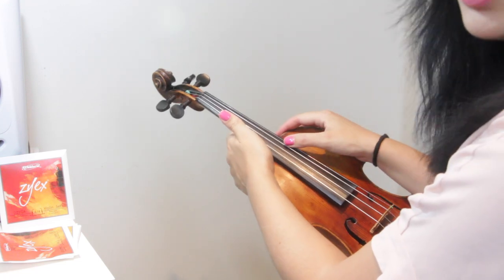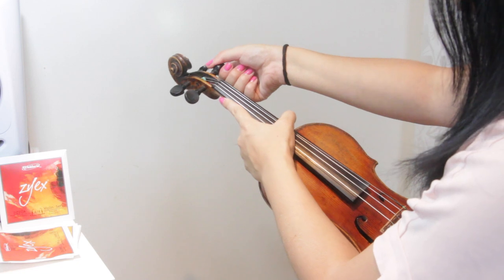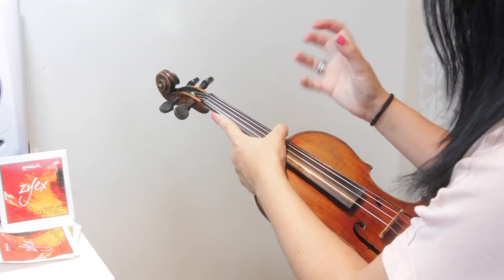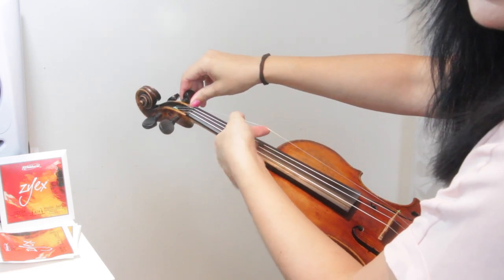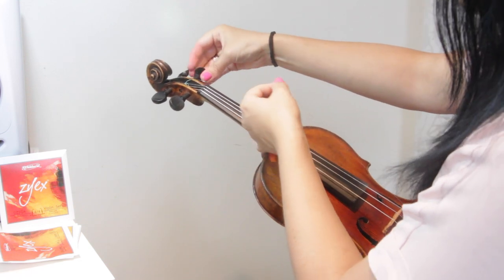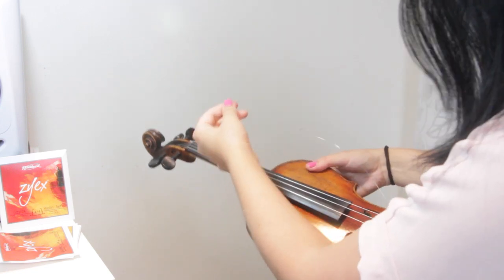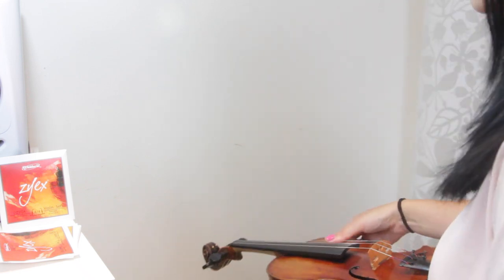So I'm going to start with the E string. I'll talk you through this one. First of all, just loosen the peg slowly and carefully — don't rush. This is the key to taking off strings. Taking an entire set off would probably take me something like 20 odd minutes to do it properly without rushing or risking snapping anything. I'm just loosening the peg while pulling the string a little so it doesn't get caught up, until the string comes out of the little hole in the peg, and then removing it from the bottom.